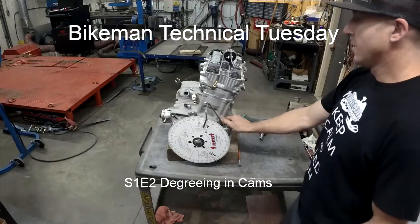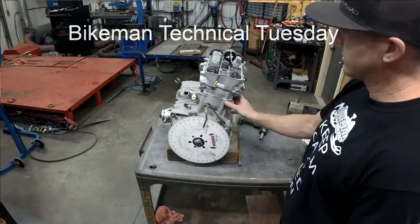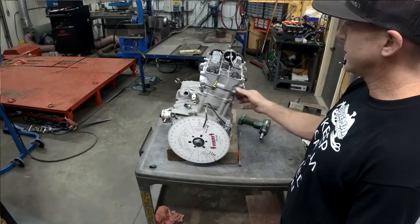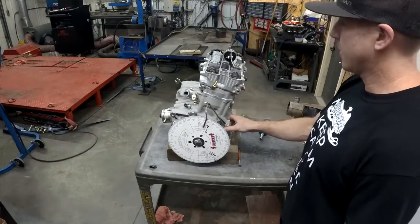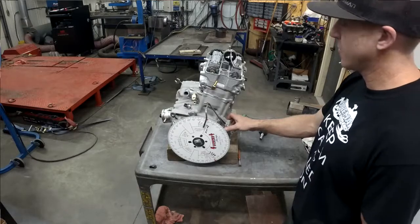This is a Technical Tuesday segment about degreeing cams. This particular engine has a 1100 turbo stroker — the same one used in our world's fastest sled, which went 179 miles an hour in a thousand feet.